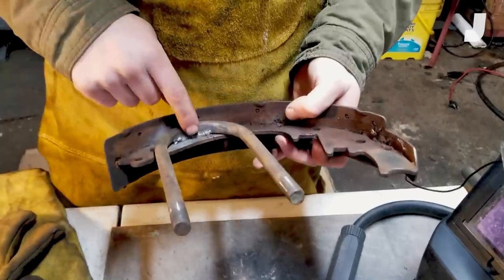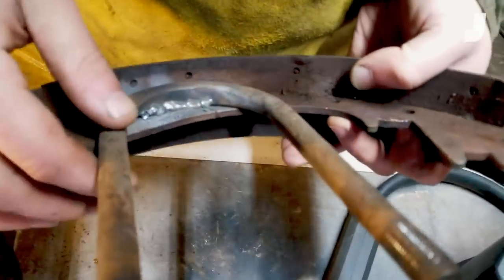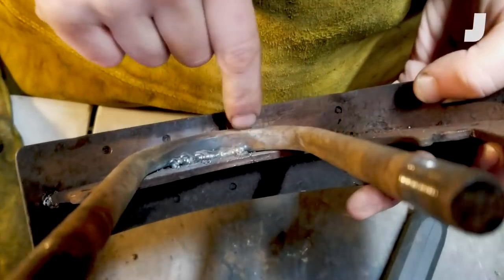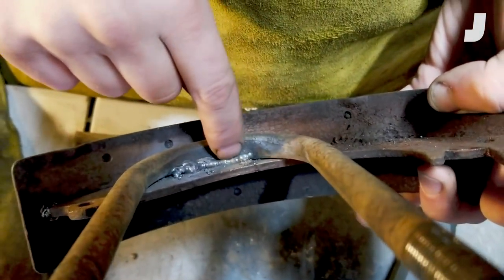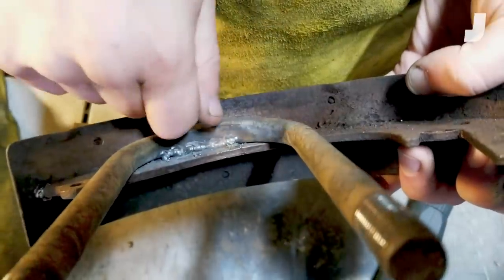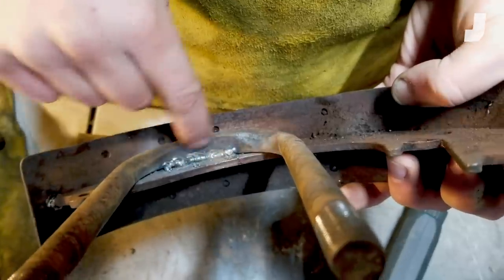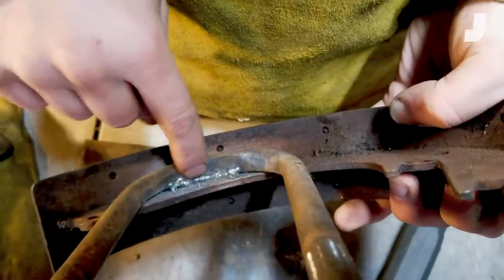Here's the weld — it's not beautiful, but what I'm doing as I weld is basically grabbing this liquid pool of metal and dragging it along, doing a really small back-and-forth motion to drag the metal pool along and get a nice long — or in this case an ugly but serviceable — long weld.